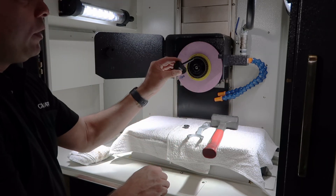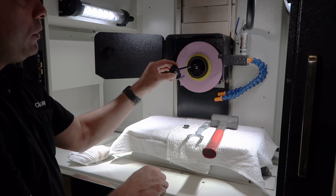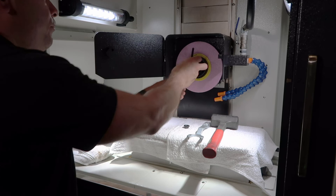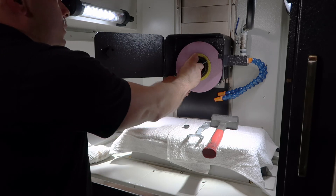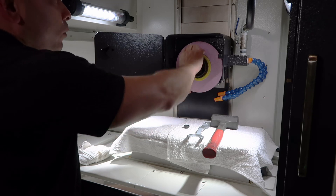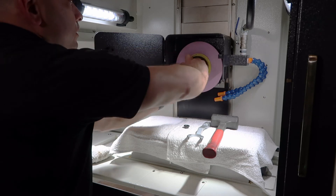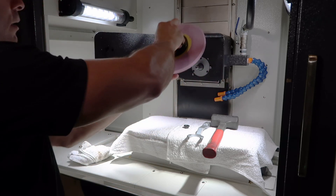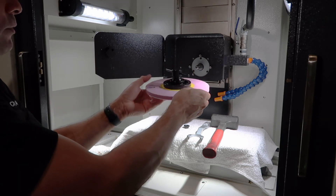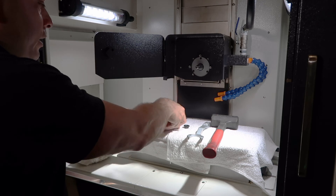Then I'm going to use my wheel extraction tool to pull the wheel off the taper on the spindle. This is a right-handed thread so you can just tighten this all the way down until the wheel pops off the taper. Once that is complete, the complete wheel will come off the spindle nose and you're ready to change your wheel.